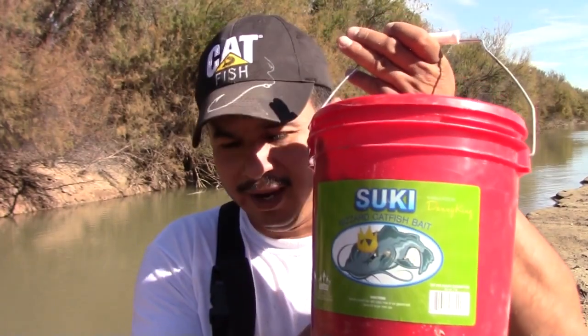Well guys, we're running out of time. We did alright — we caught a couple of fish, some nice channel cats. We caught them on the Suki bait by Danny King. I was very pleased with it. It outfished worms, like I said. So if you guys are interested, I'll put the link in the description below. As always, thanks for watching, and we'll see you next time.